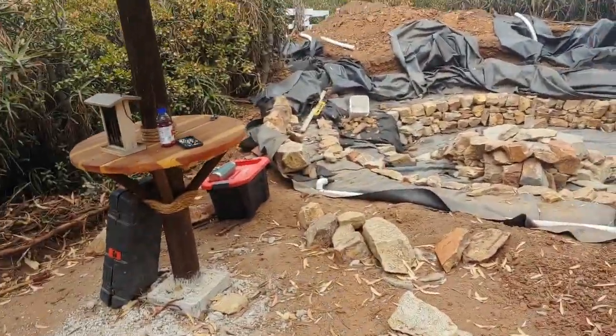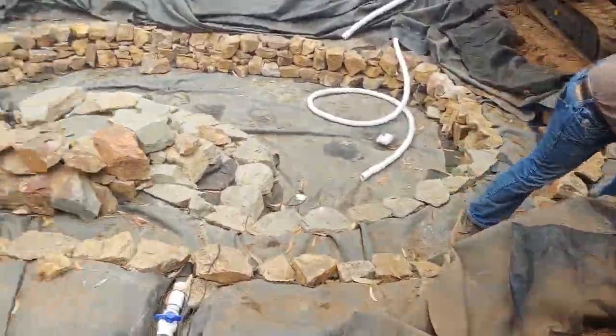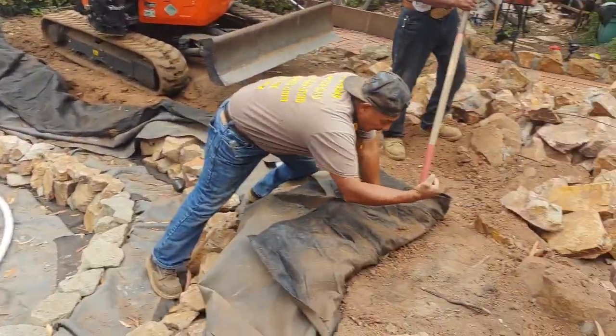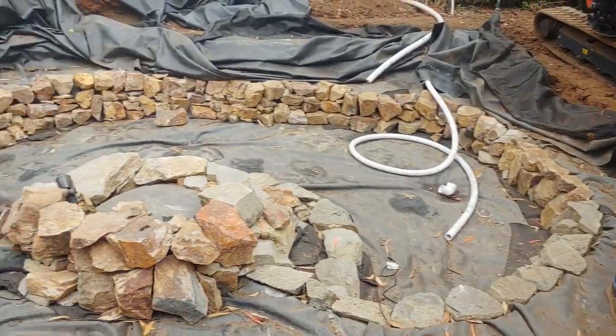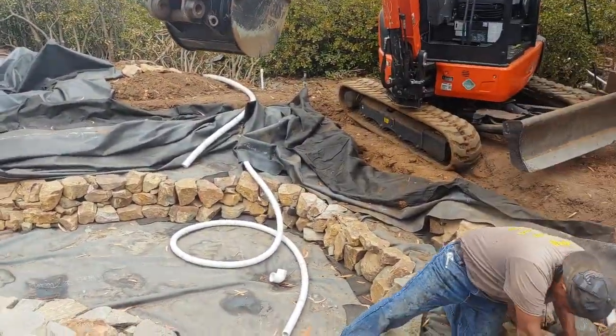Alright guys, we're at it again. It's been about a week and a half. We've got some walls started — just placed the big stone down here. We're going to get working on this hill, getting this thing cleaned in and set up. Backfilling, getting that big stepping stone there. That island looks good in the middle. The lights are cleaned up — let's get it going.